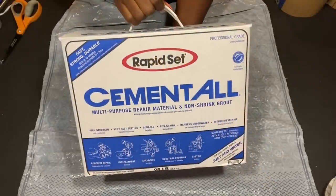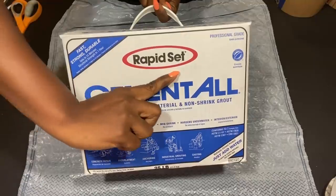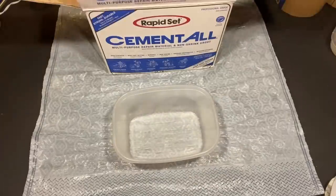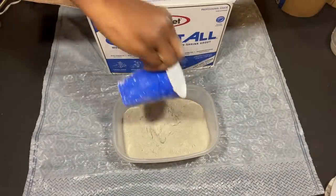This is the cement that I'll be using for this project, and it sets really, really fast — that's why I always use it. I'll be mixing this with water, pouring it into the shape that I made, and then inserting the dowels inside.